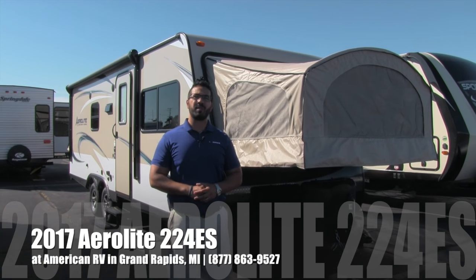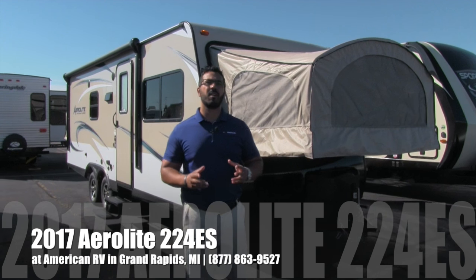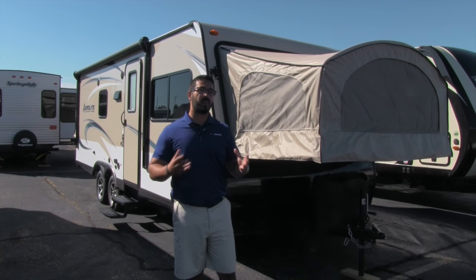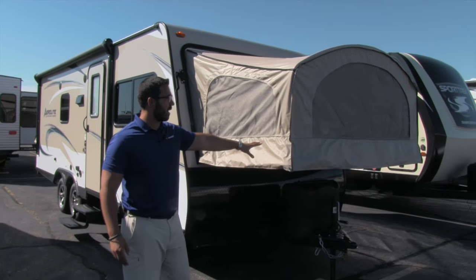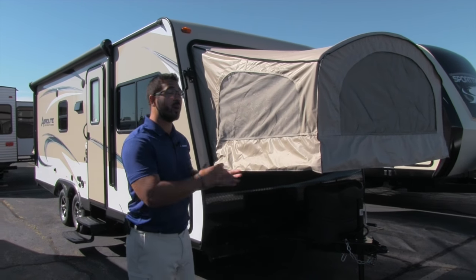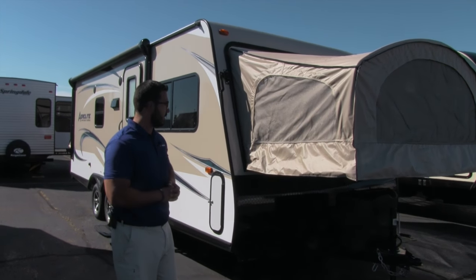Hi folks, I'm Ian Baker, the product specialist here at American RV in gorgeous Grand Rapids, Michigan. Today I'm here to tell you all about the 2017 Aerolite 224ES. This is a hybrid or expandable model, so you have your hard-wall sides with the pop-out style beds. This unit has three beds along with a slide out, making it nice and big especially for a hybrid.